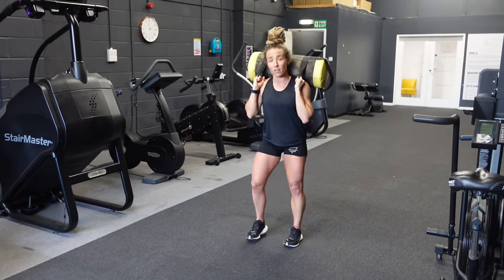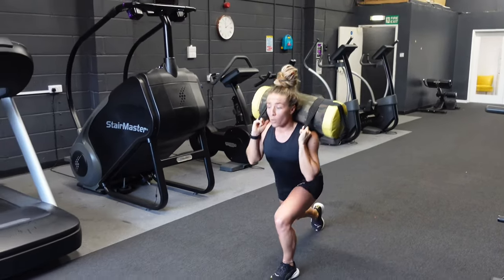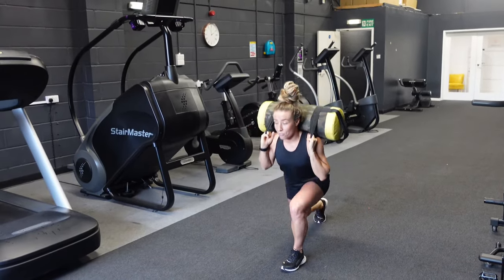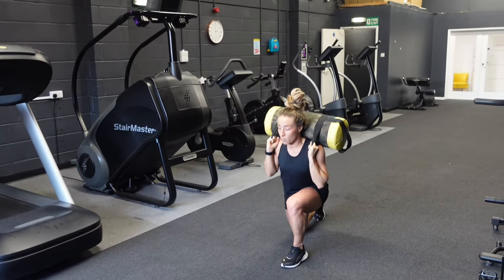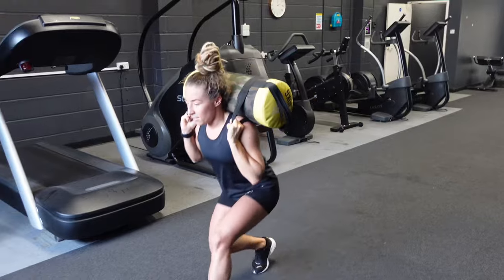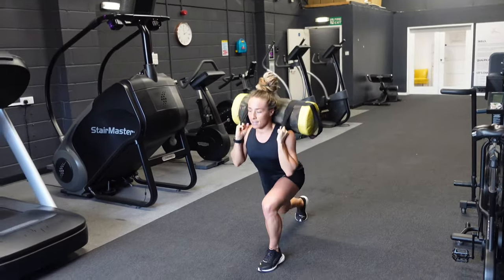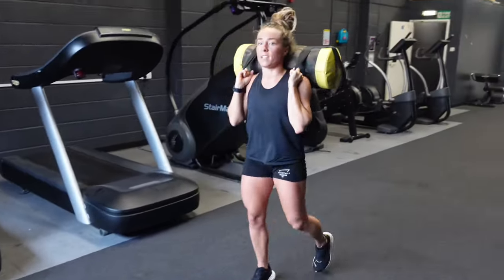Point number two on the lunge movement standard is that you must extend all the way up to the top of your lunge. Whether you're stepping and then going into your next lunge or walking straight through, there still needs to be a full extension in the hips. We can't stay low — that does not qualify the lunge. Make sure when you're dropping into lunges, you're fully extending at the top with hips open before you drop into the next lunge.